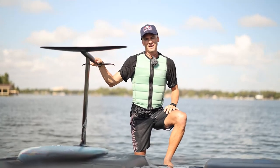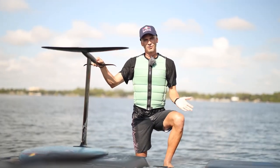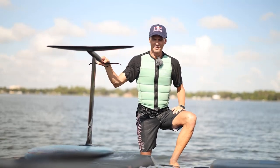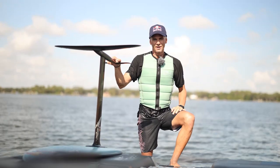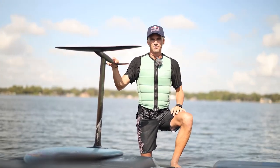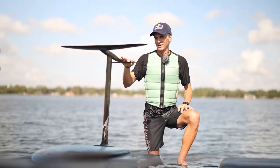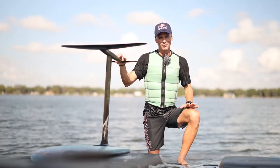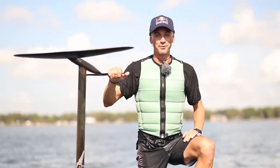Hopefully these tips help you get started behind the boat and progress to having a lot of fun with family and friends. The boat is the perfect training ground to learn how to foil. It takes a little more time than wake surfing, but putting in the time will really change your whole experience behind the boat. Don't be scared of foiling — it's the best feeling in the world, and the boat is the best place to learn.